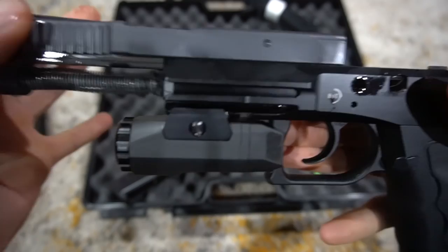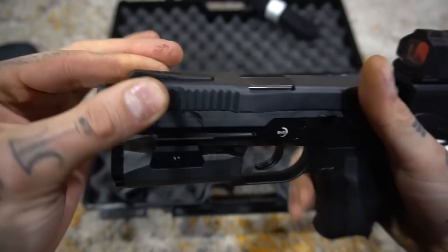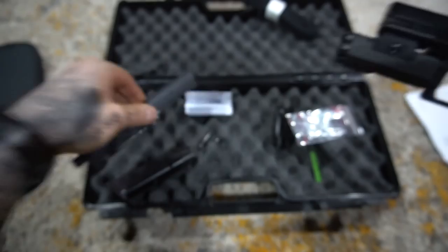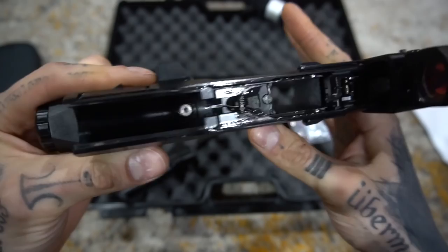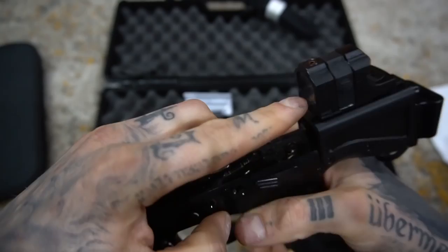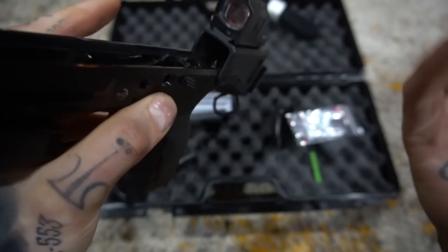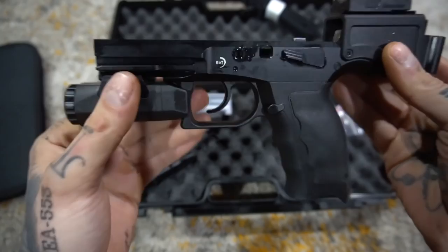Everything is really over-oiled because this has been in storage — I'm waiting for my Form 1 to come back so I can SBR this — but just listen to how smooth everything interfaces. So inside the frame is very CZ/SP-01/Sphinx-like — there's your hammer. This is why you don't have to take the optic off, as you can access everything you need right there. Decock. There's the frame, and it's very familiar to those of you who have the CZ-75, SP-01, or Sphinx.